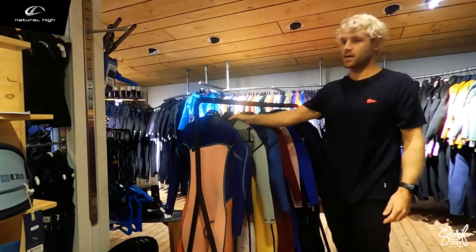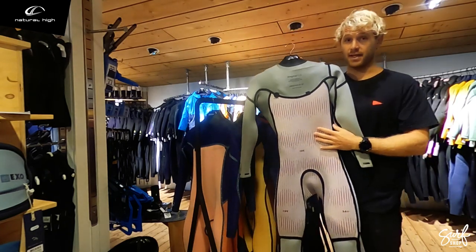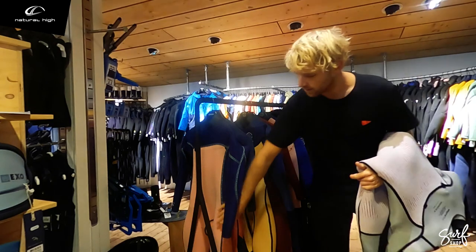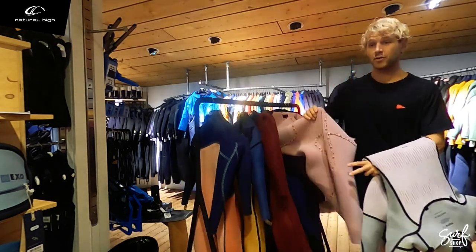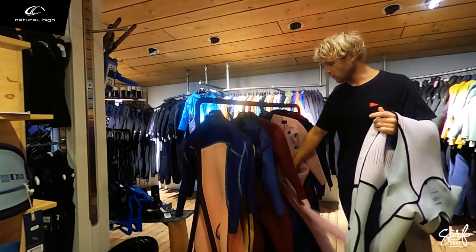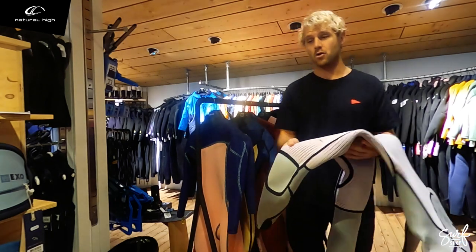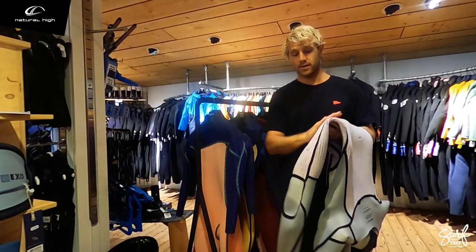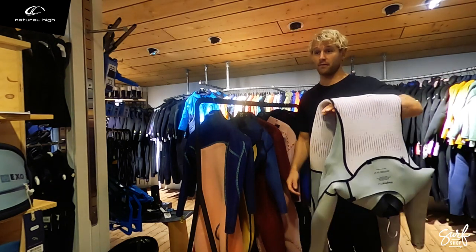Nowadays you see a lot of wetsuits with a different jersey on the inside. All these different kinds of jerseys have the same purpose — keeping you warm. Every brand uses a different jersey, but they all keep you warm, feel comfortable, nice on the skin, and most of the time even dry quite fast.